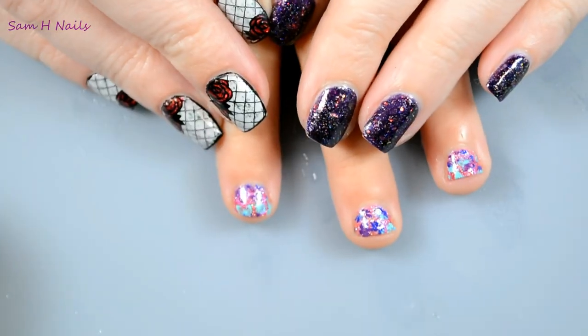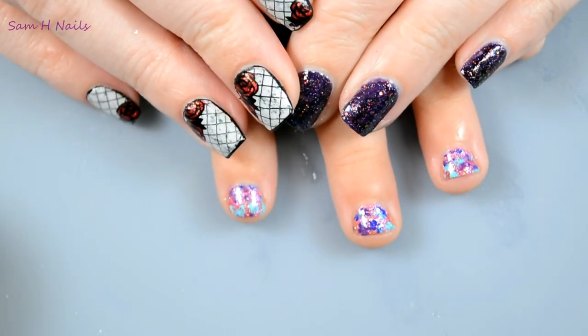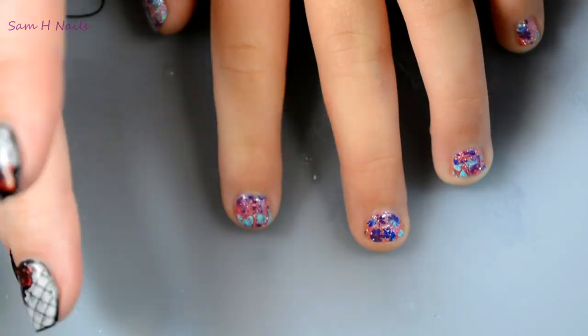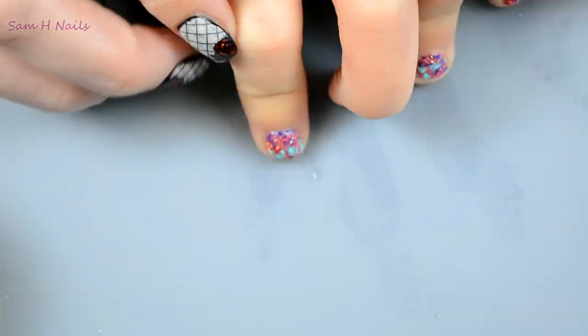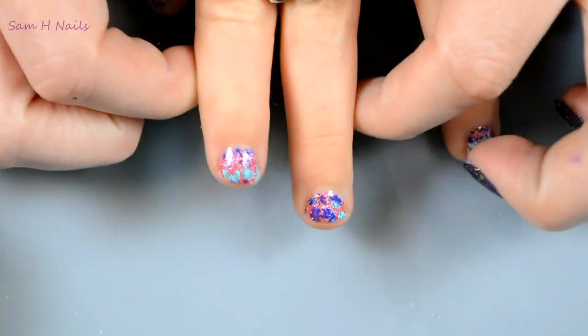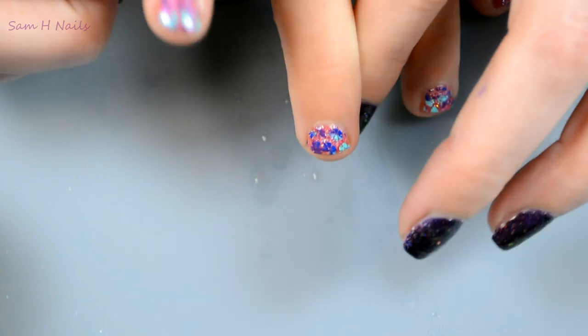Alright guys, that's it — we are done! I have somebody trying to copy me over here. Make sure you stay tuned for the nail art coming up this week, and go ahead and subscribe if you haven't already. Little Monkey says bye with her thermal butterflies — bye bye guys!